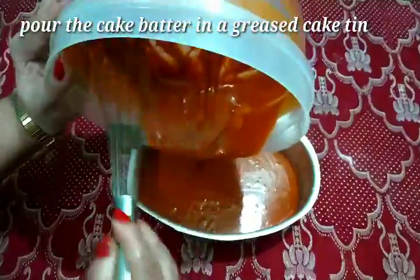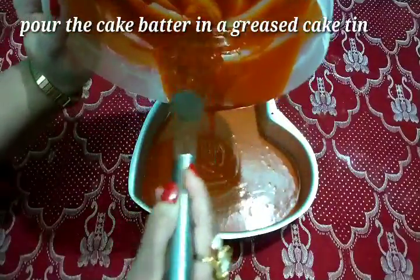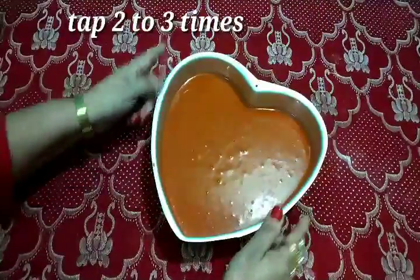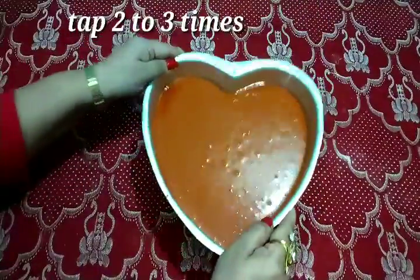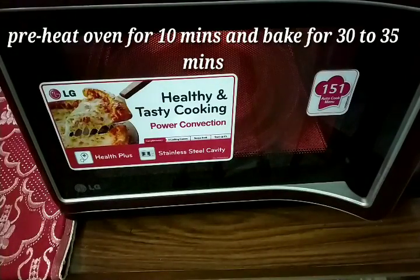I will grease the cake tin with oil. Now I will add butter to the cake tin. Tap the cake tin — this is a very important step so that the air bubbles will be removed.